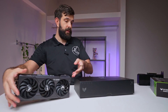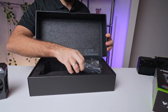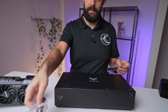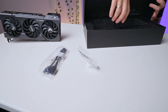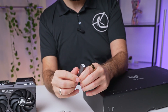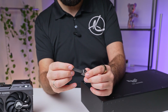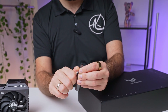In the box we have the graphics card itself and a few accessories. For the accessories we have the required power cable — it's a two-to-one cable. We also have some cable ties as well as one of those little extendable legs and a screwdriver tool. If you unscrew it, it has a screwdriver on the inside, which is kind of cool.